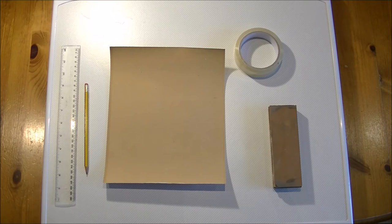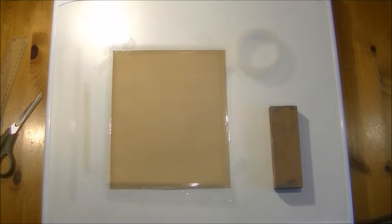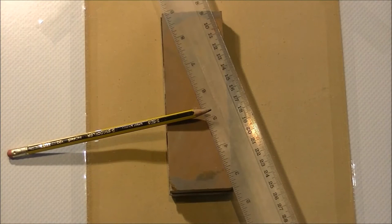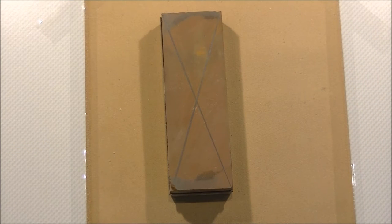All we need is some coarse sandpaper, some sellotape, a pencil and a ruler. Use the sellotape to fix the sandpaper firmly down onto your flat surface. Use your pencil and ruler to draw a cross on the water stone — you don't have to use a ruler, but I think it would be better if you do. You now have your cross on your water stone.